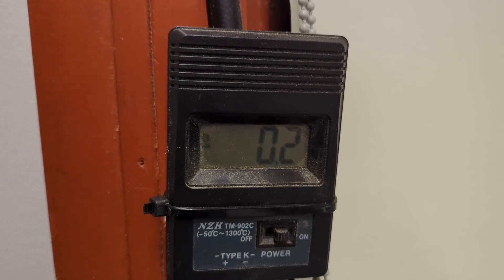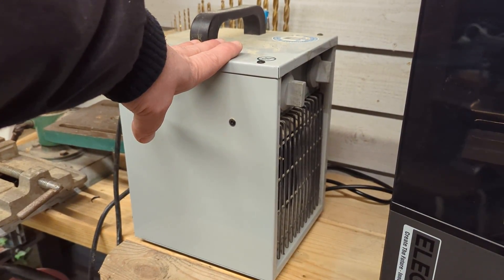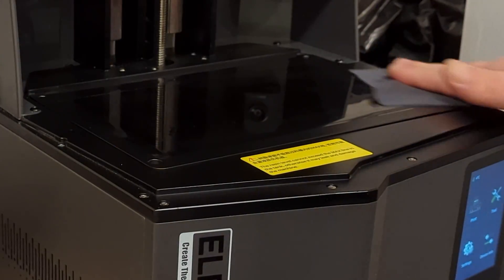It's time to go back to the workshop and start a print. My workshop is almost at freezing point so I will have to start my heater. You can print at fairly low temperatures but I've experienced that 18 degrees Celsius is the best minimum.